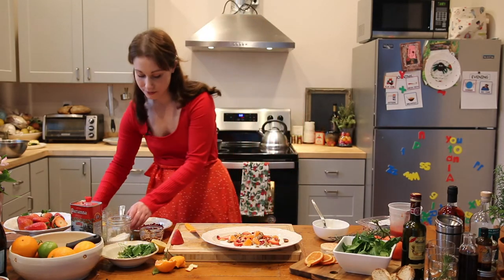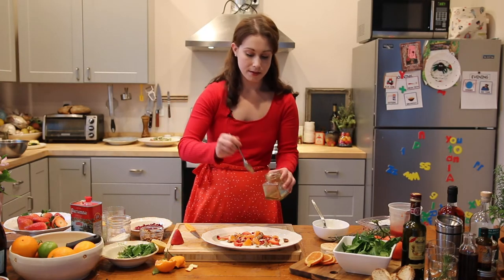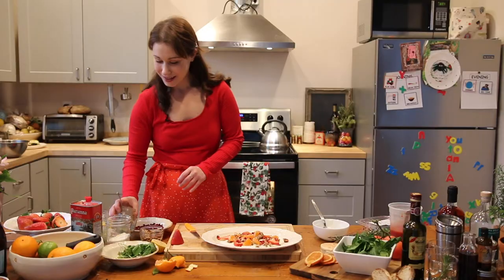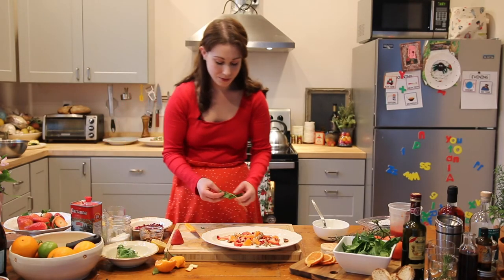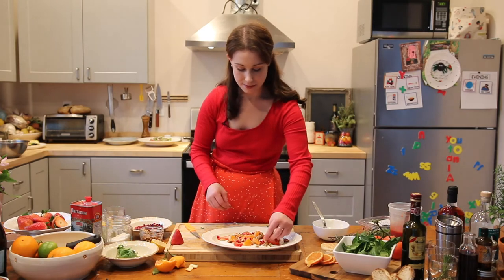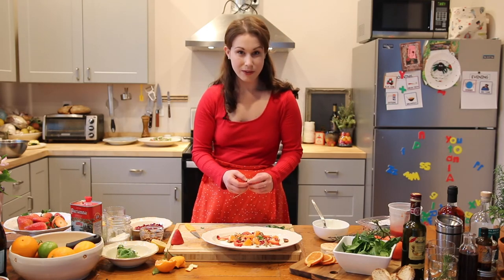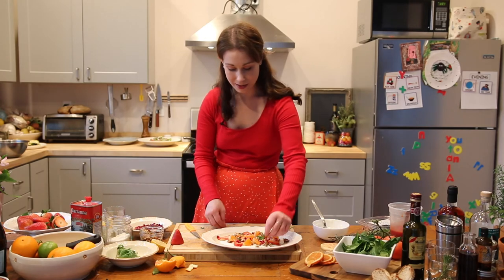And then to finish it off, I'm going to do a little bit of honey, just for some extra sweetness, because why not? And then we are going to add some fresh mint as well. And again, just place it throughout, however you want. Whatever you'd like to do artistically, to be creative in the morning.